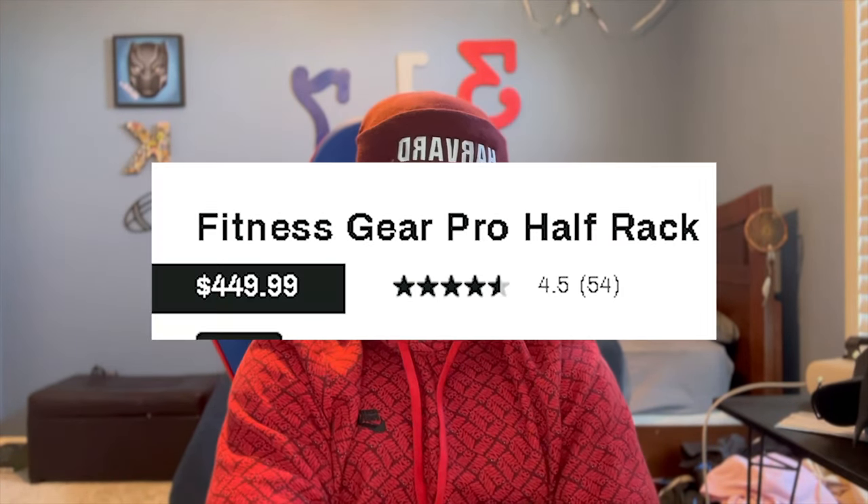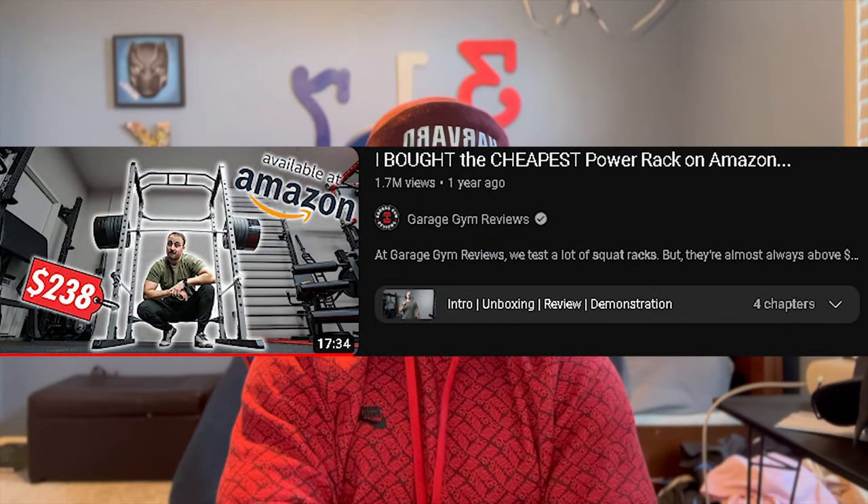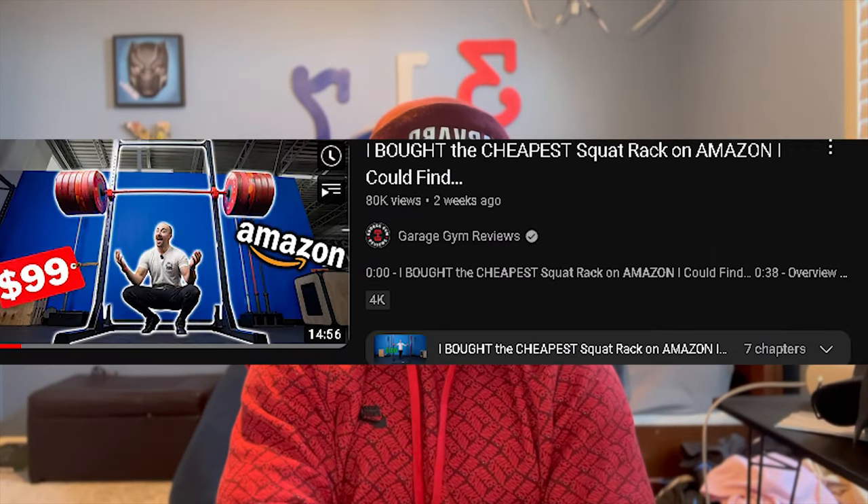Now we have the not-so-good. First, the price — this half rack comes in at $450 from Dick's Sporting Goods, and I just think there are better ones out there that are cheaper. For example, Coop from Garage Gym Reviews did a review on an Amazon squat rack that was only $100. I just think that if you have a new gym, you should buy those instead, as this one's pretty pricey compared to others.